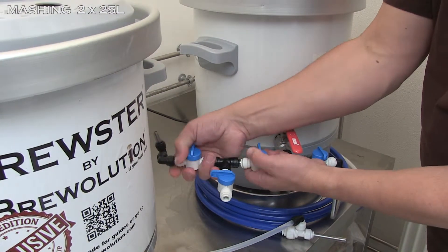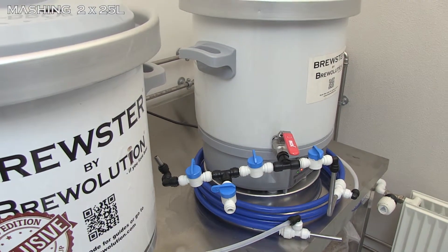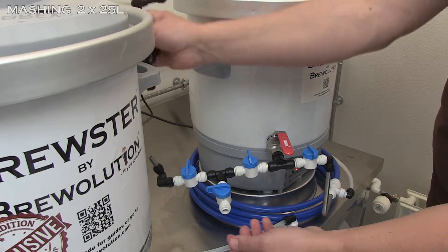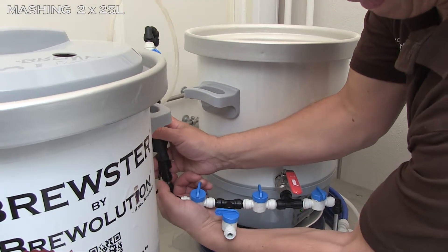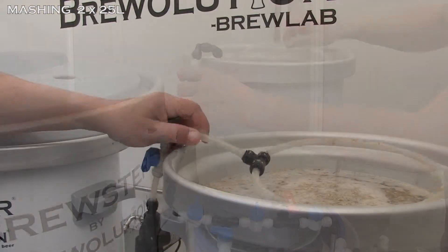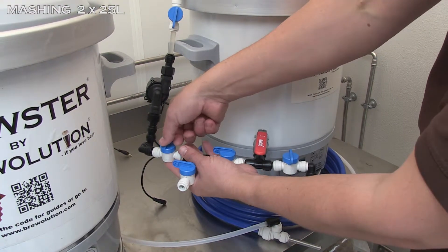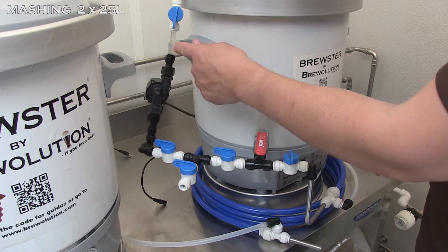Attach the pump including the distribution ring to the splitter. The distribution ring is placed on top of the malt. Then open the left valve on the flow control as well as the valve leading to the pump.